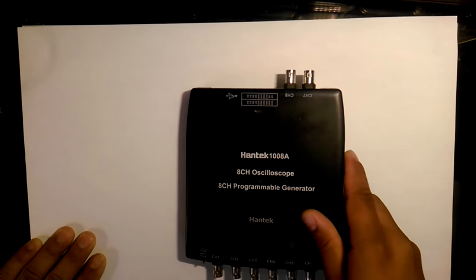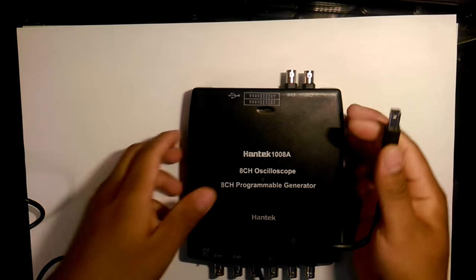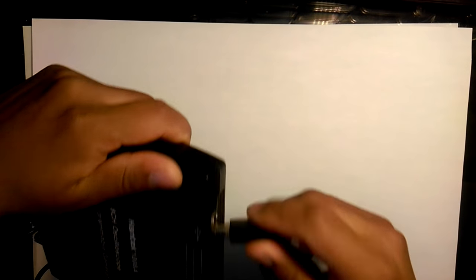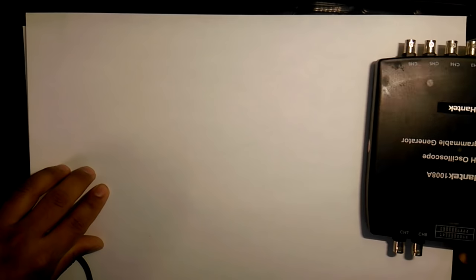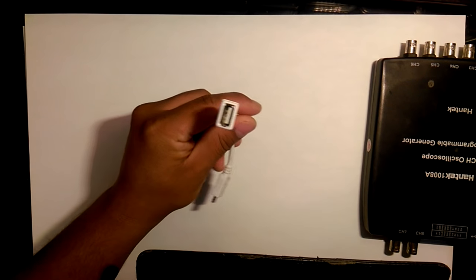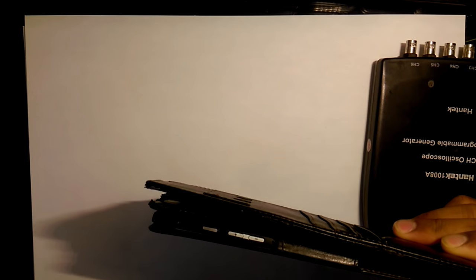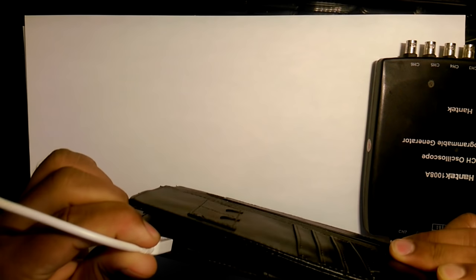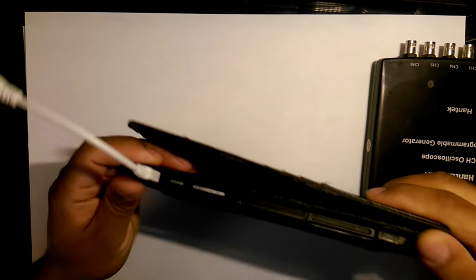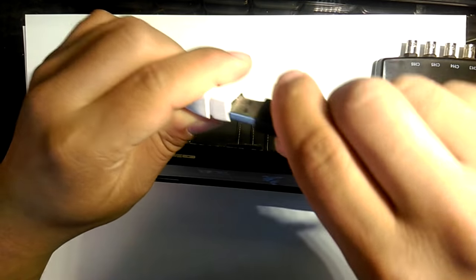The first thing we need to do is plug in the Hantek. Just take your USB cable and plug it into the back of it. In my case, I'm going to need an OTG adapter, which converts it from micro USB to a full-size USB female, because my tablet only has a micro USB port. So you plug that in, and then connect everything together.